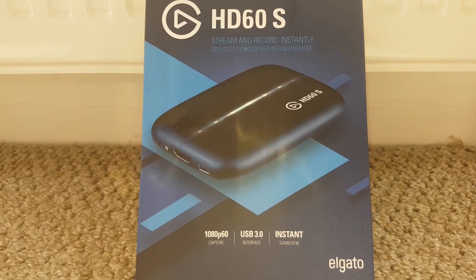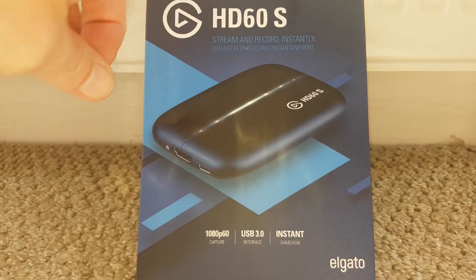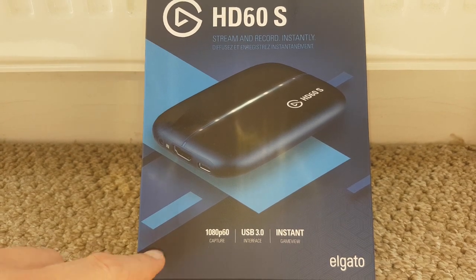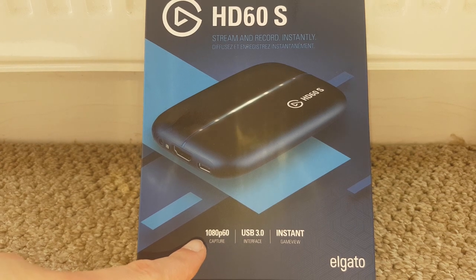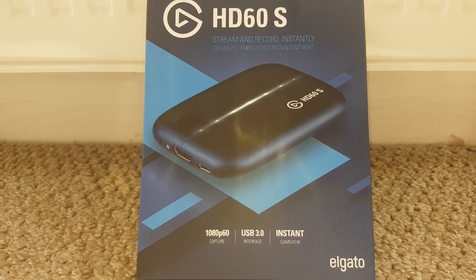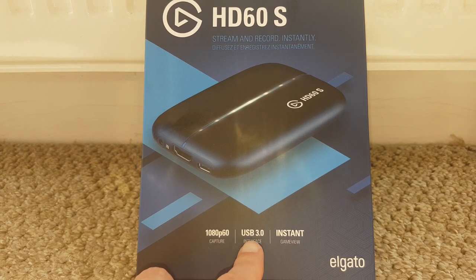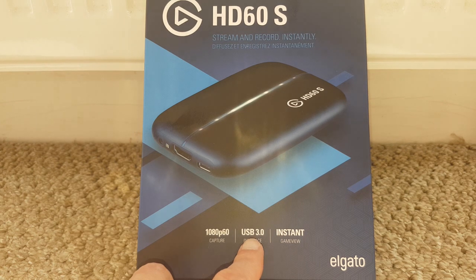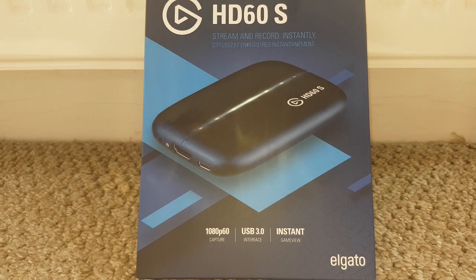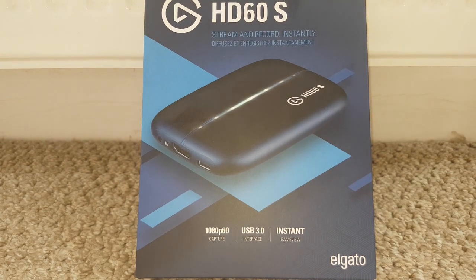When we talk about a capture card, this is what I use - this is the Elgato HD60s. There are a number of different capture cards on the market, but this is the model that enables 1080p HD capture at 60 frames per second. Having said that, you're going to need the right hardware to run that, and to get the 60 frames you'll need hardware that supports a USB 3 connection.